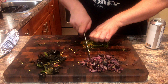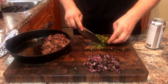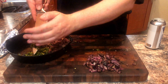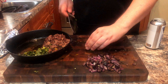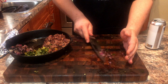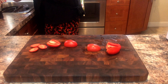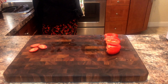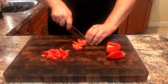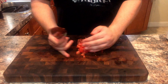Go ahead and dice up our poblanos and place them in the pan next to our brisket. Then place our onions in next to our poblanos — the char on the onions is going to give a nice speckled appearance to the queso. Here we have three Roma tomatoes and we are squeezing the guts out. This will reduce the amount of liquid that cooks off into the queso, keeping it from being runny. Then we're just going to give those a quick dice and drop them in next to our onions.